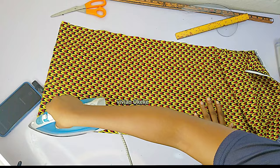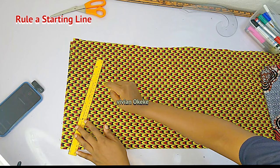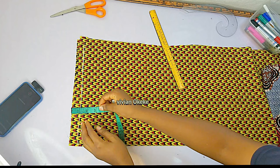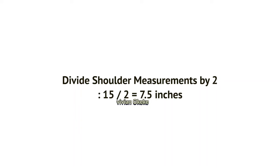Please let me know if you understand to this point. The first thing I need to do is rule out a starting line. This is important because when you have a guideline before you start making your measurements, everything you mark will be accurate. I'm confirming that my starting line is one inch from the beginning to the end of the fabric. The next step is to divide my shoulder measurement by two and mark that on the starting line.